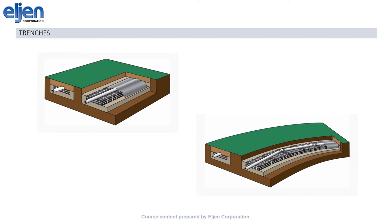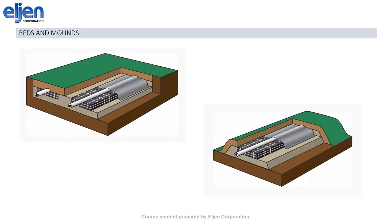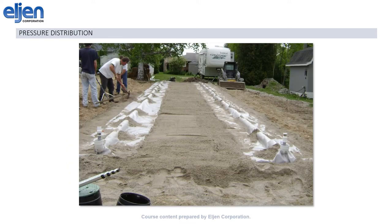The GSF is a very versatile system. Many options for installation configurations are possible, including trenches and curved trenches, trenches on sloping sites, beds and mounds, as well as more exotic configurations such as a raised bed on a sloping site. Several distribution methods are available for the GSF, including gravity, pump up to gravity or pump dosed, as well as pressure distribution.